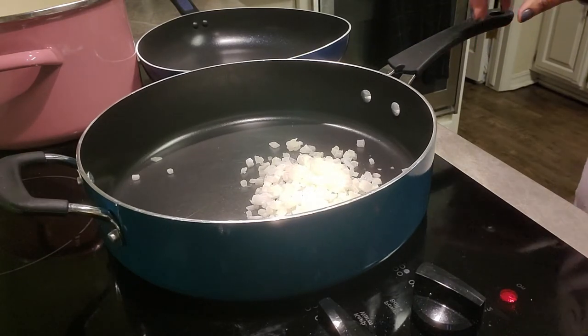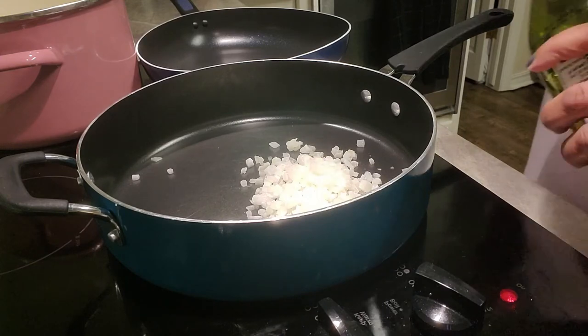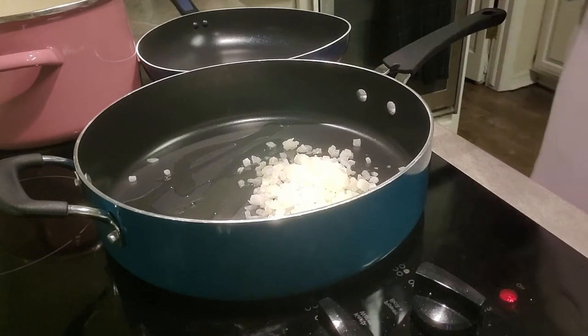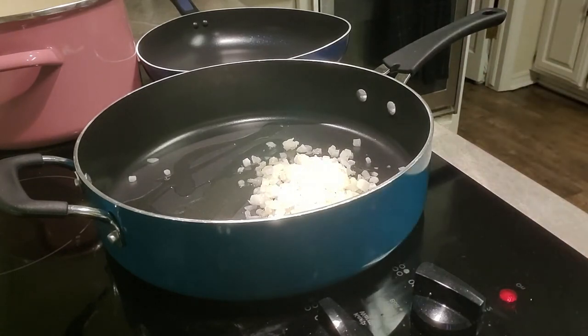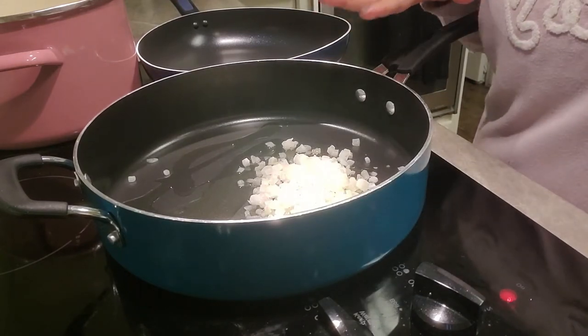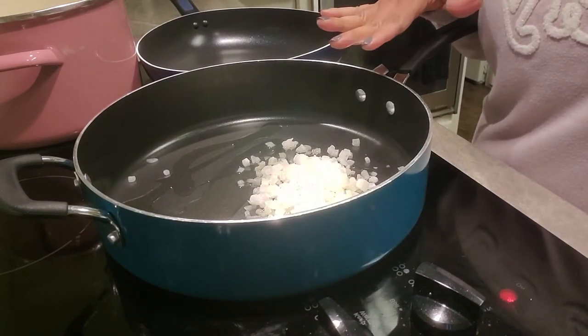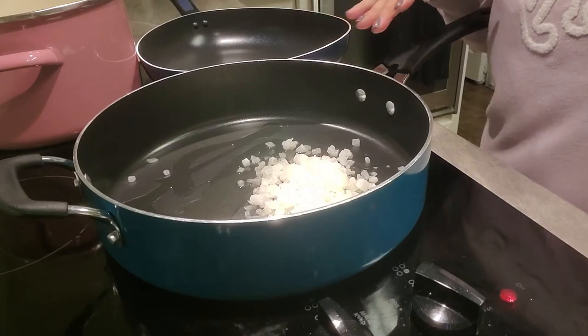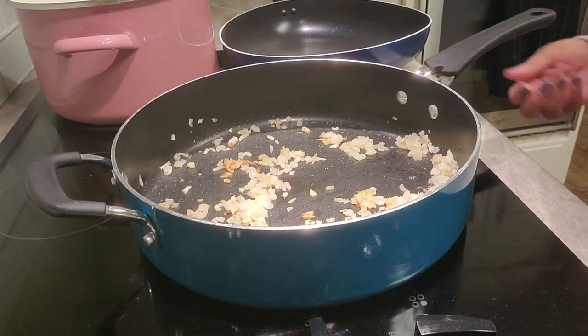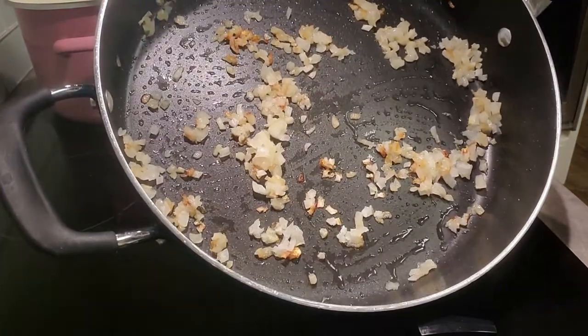We're gonna get that going with a little bit of olive oil and we'll add the butter in just a second. We want to get that sautéing — let it cook until it gets a little translucent, about five to six minutes. I'll come back and show you what it looks like.